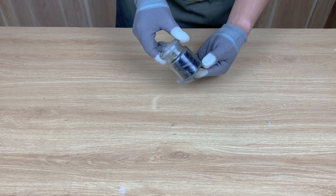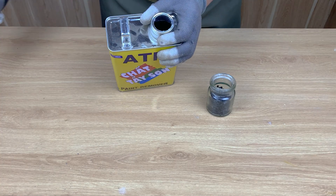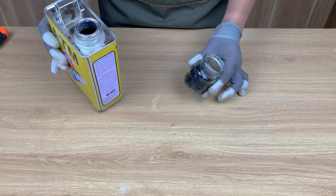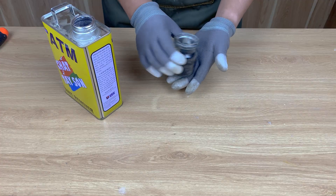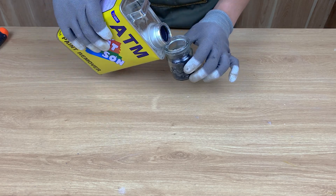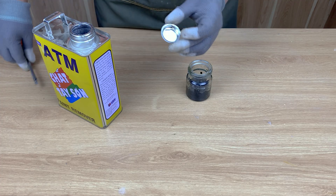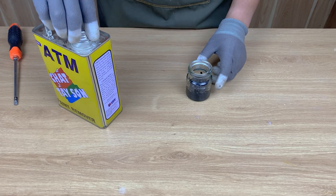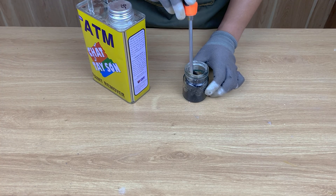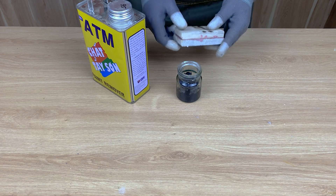Now I pour the plastic pieces into a glass jar and add a strong paint stripper on top. Then I stir it. Immediately, the surface starts changing. The pieces slowly begin to soften. I close the lid and let it sit. Just wait for it — the reaction gets intense.